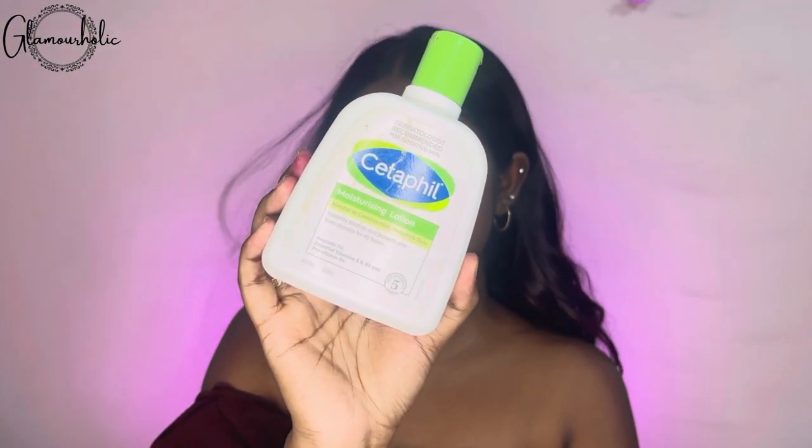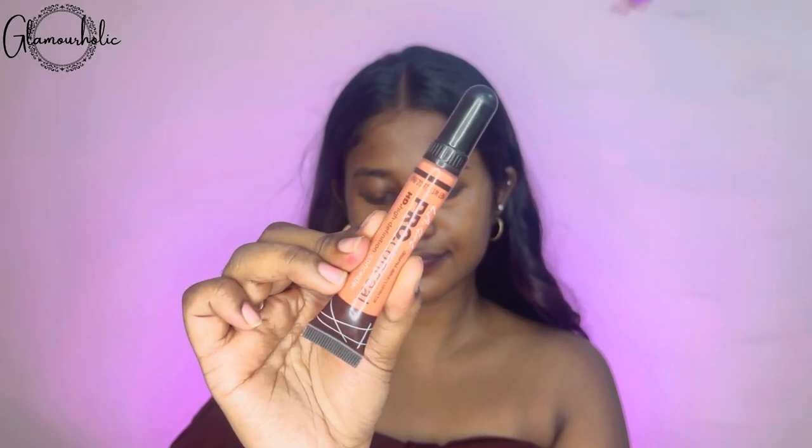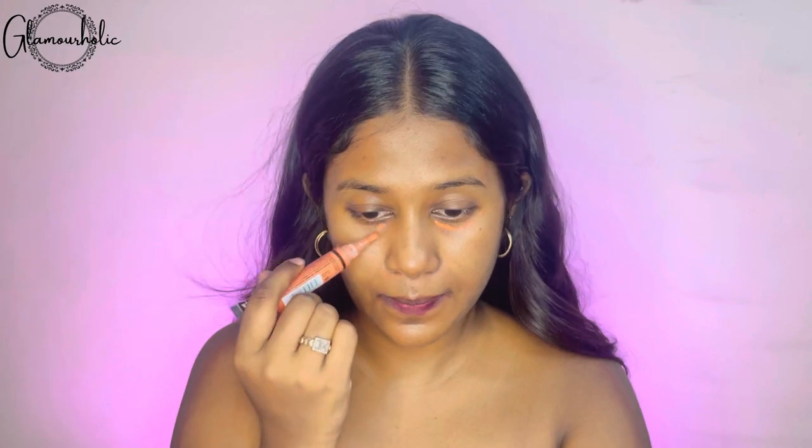First of all, I have a Cetaphil Moisturizing Lotion. This preps your skin so your makeup base is flawless. We have to spread the Moisturizing Lotion well on your face. After that, I am using a color corrector which is an orange color corrector from LA Girl. We have to hide our dark areas, pigmented areas, and dark spots using this color corrector.